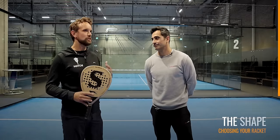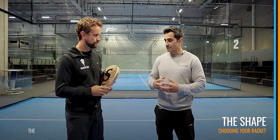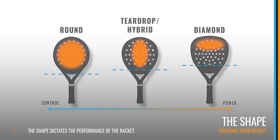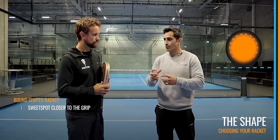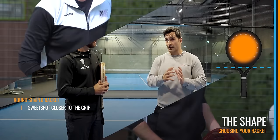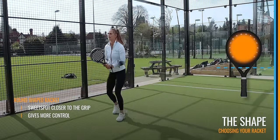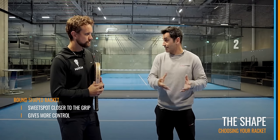Let's talk about the shape of the racket. The shape changes the performance. We have three shapes: the rounded, the hybrid, and the diamond. With the round shape, the sweet spot — the point where when you play, the racket sounds good and you have control — is closer to the hand. The closer it is, the more control you have, because it's easier to find the ball. So if you're looking for more control or feeling comfortable at the back, you should be looking for that kind of racket.